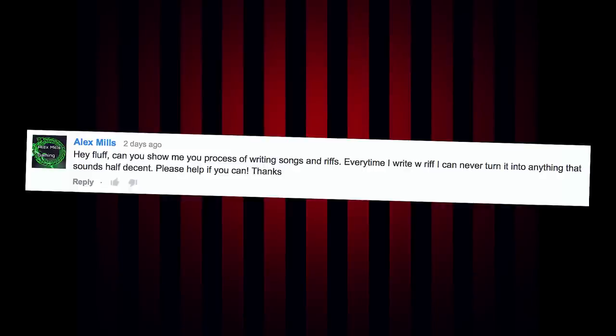Next question: 'Hey Fluff, can you show me your process of writing songs and riffs? Every time I write a riff I can never turn it into anything that sounds half decent. Please help.' My method for writing riffs and songs in general is just kind of humming it out. I'll have a general tempo in mind, maybe a drum beat in mind first — I like to work a lot with drums. A lot of the time I'll bring up a stock beat in Toontrack EZdrummer 2 just to play along to, because playing along to just a click feels sterile and boring. Most of the time I'll be sitting on the couch, think of a riff, hum it in my head, then come up and grab a guitar and figure out the tuning.